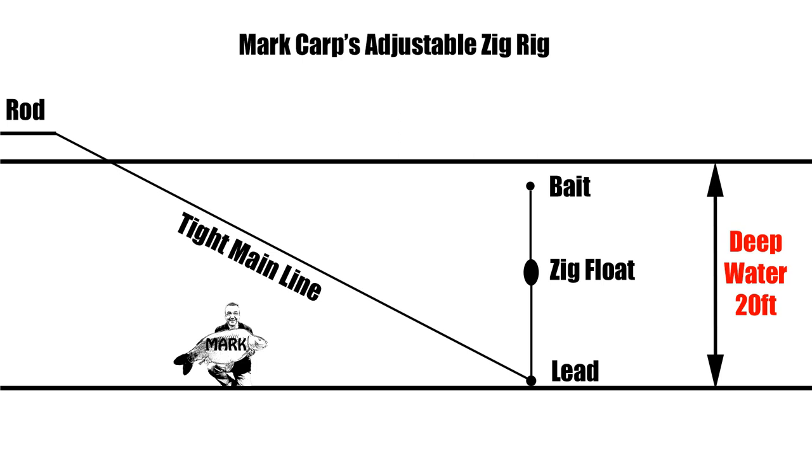You can pay line out and the float will rise in the water along with your bait, or you can take line in and pull the float and your bait down, and this enables you to search the layers to try and find the carp.